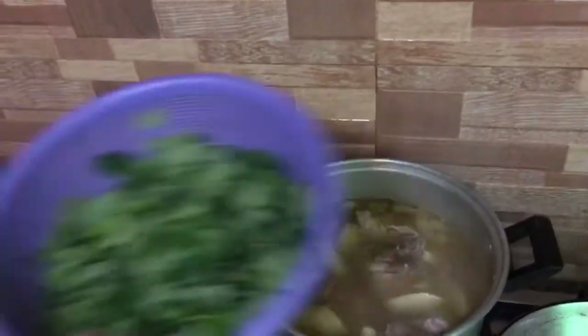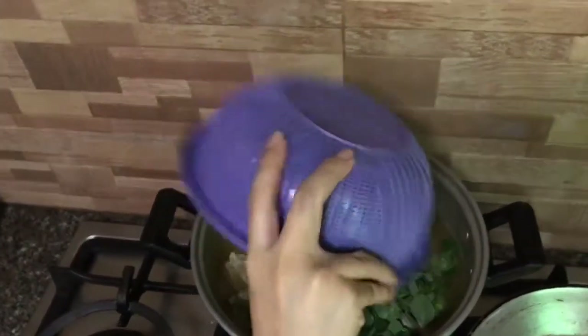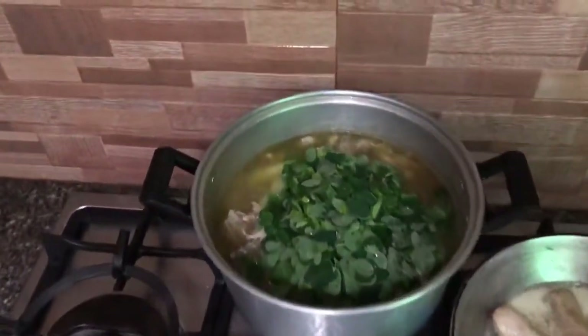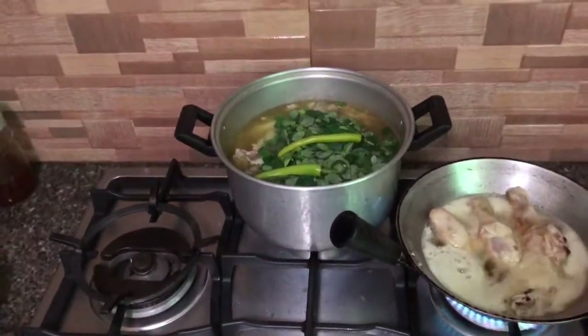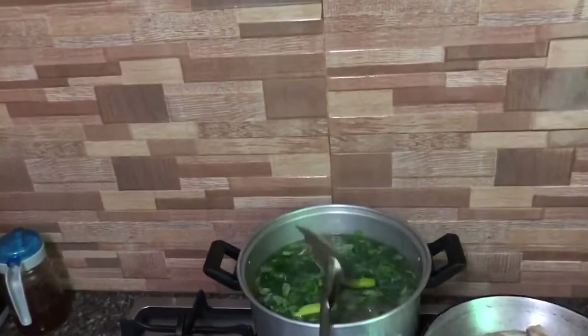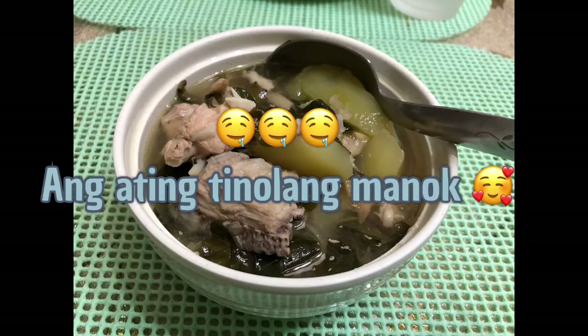After kumulo, lagyan na natin ng malunggay. Itong paglagay namin ng malunggay, okay na yung papaya. Wag nyo ilalagay yung malunggay nang hindi pa okay or luto yung papaya, kasi ang malunggay half cook lang yan, at tsaka yung sili madaling maluto lang yan. So natikman na natin, medyo okay na yung panlasa namin. Takpan na natin. Okay — ta-da! Ito na ang ating Tinolang Manok!